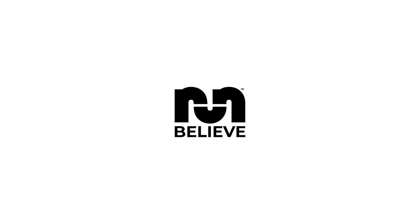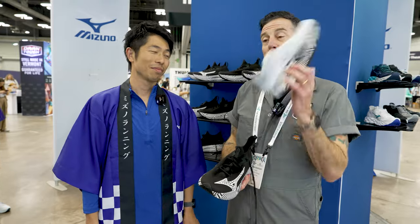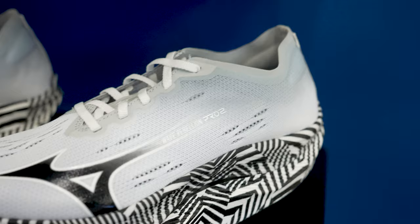Hi, this is Thomas with Believe in the Run and I'm here with Mizuno and we're going to be talking about two updates — one update and one brand new shoe that we're going to call a mystery shoe for right now.